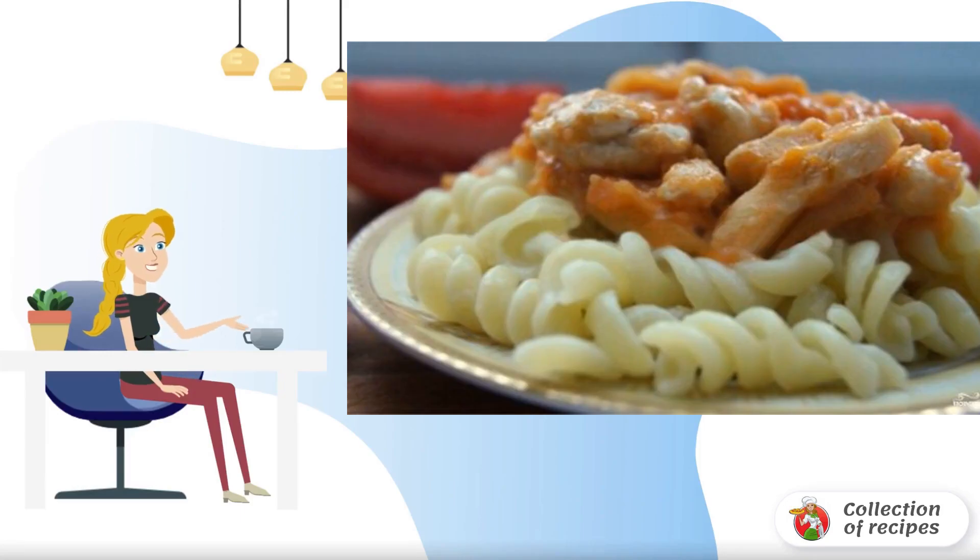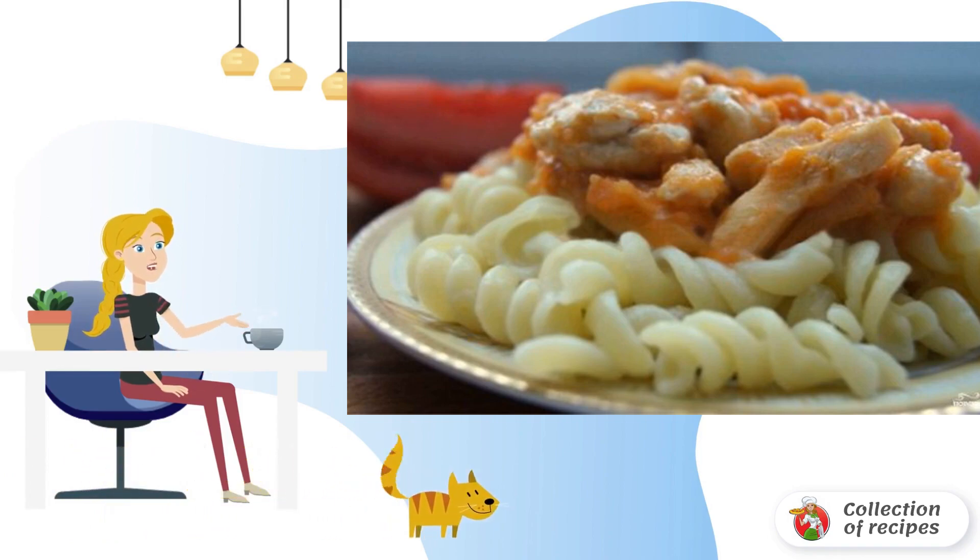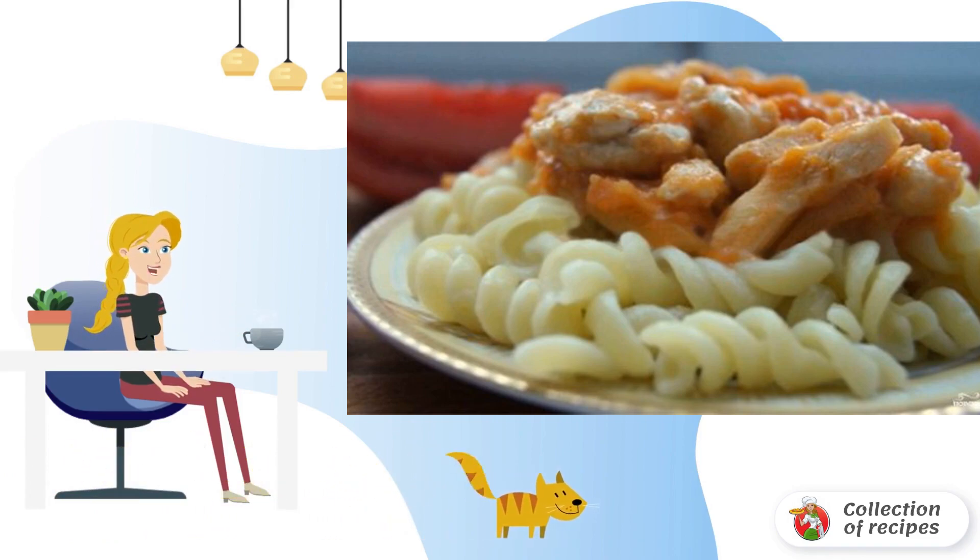There are a great many recipes for the famous Hungarian goulash. I suggest one of the most delicious ways to cook it — with mayonnaise. In this sauce, the meat becomes even more satisfying and tender.